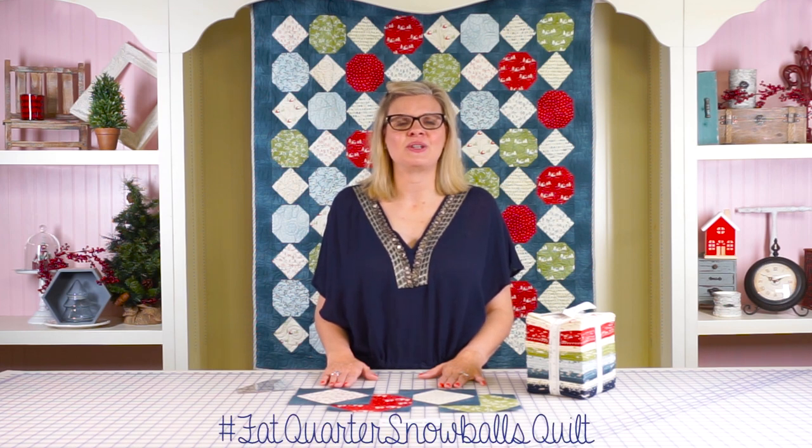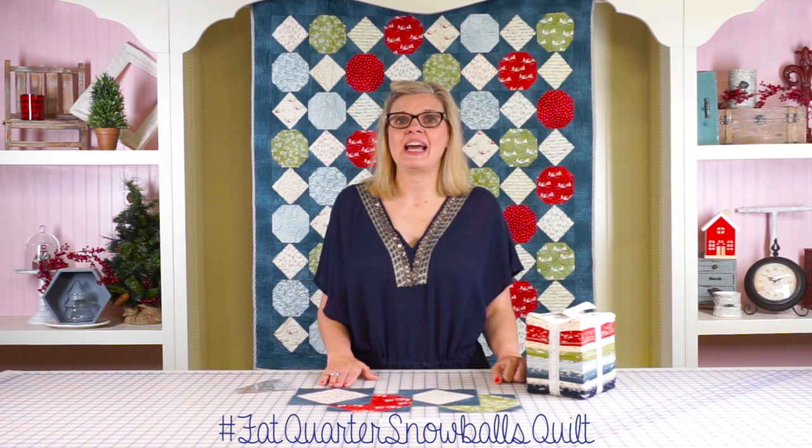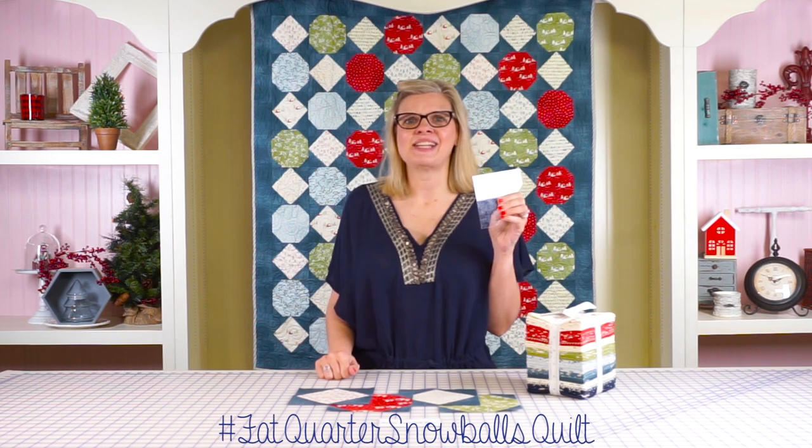The Fat Quarter Snowball Quilt is a great way to show off all the fat quarters that I know all of you have in your house. Download the free pattern that has lots of size options, and comment below and let me know what you think of Doug's ruler. See you next time.